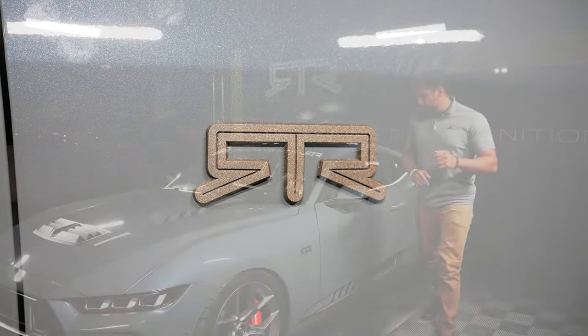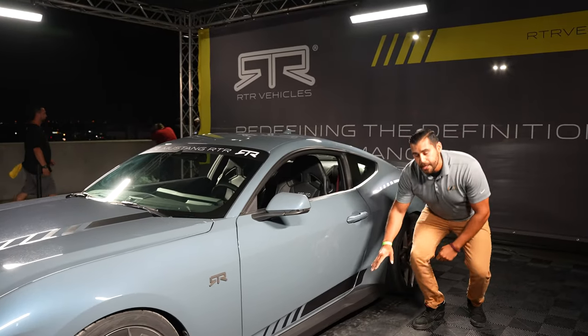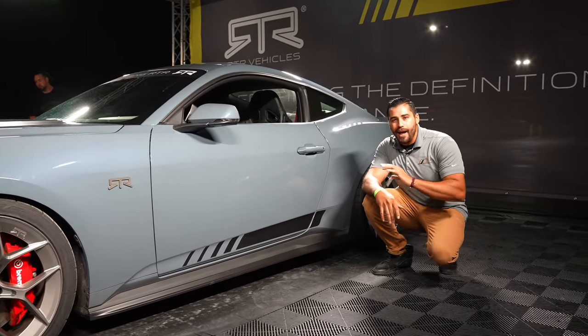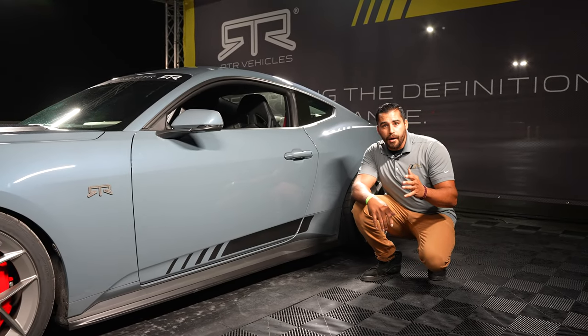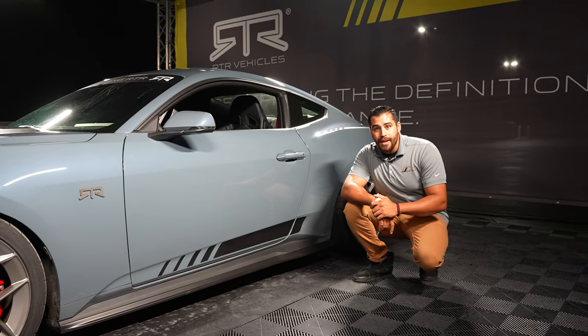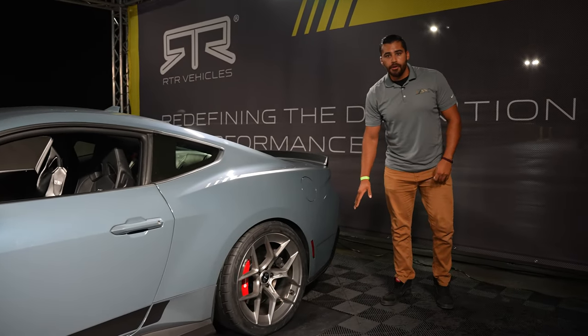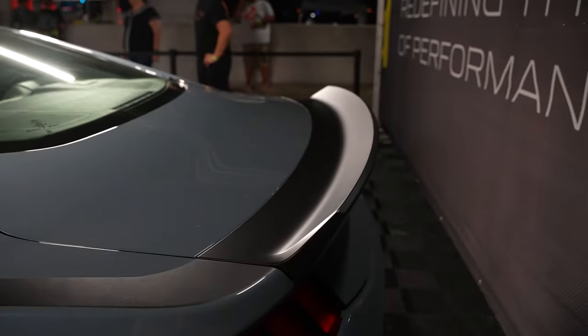Now the side rocker splitters are also included in the Spec 2 package. You can buy this package as a whole package or you can do it à la carte from RTR or at one of your RTR dealers. Now in the very back of this car, we've got the rocker splitters as well, and that's this duck bill spoiler.